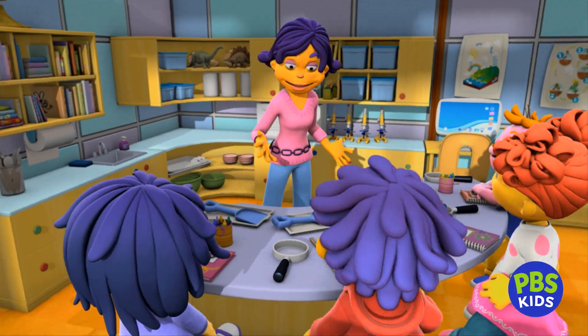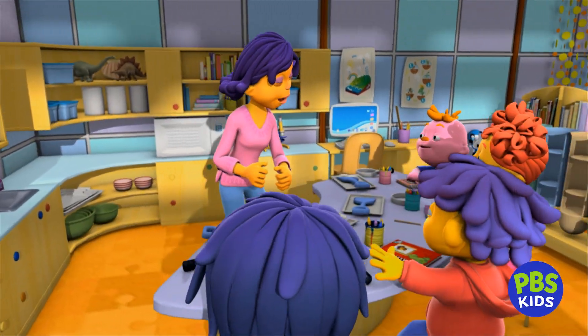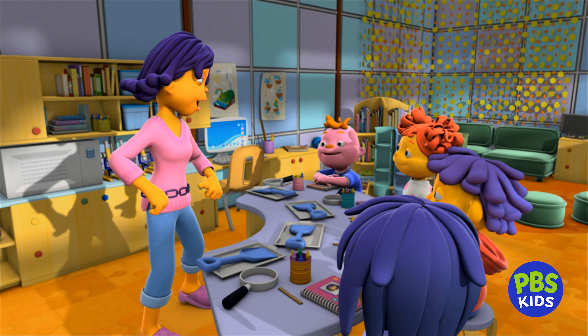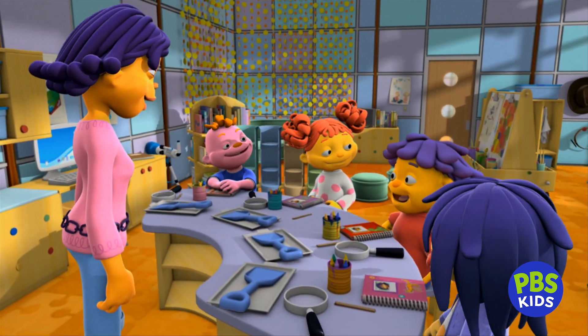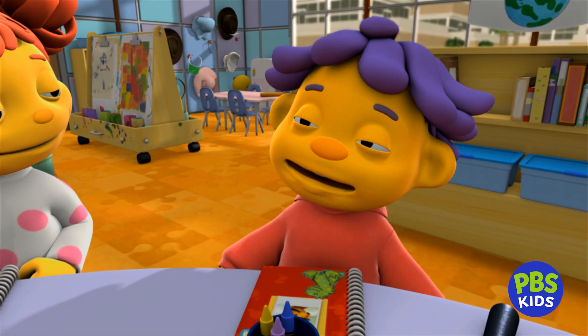Today, you're going to find out what's in soil. And you're all going to be dirt detectives. Hello, I am Dirt Detective Sid.